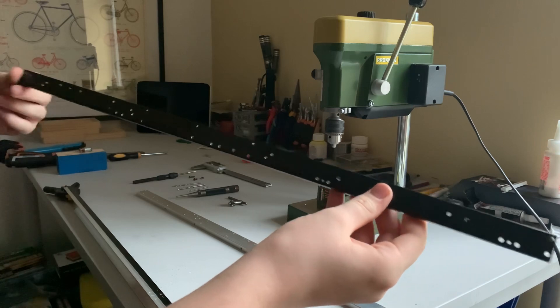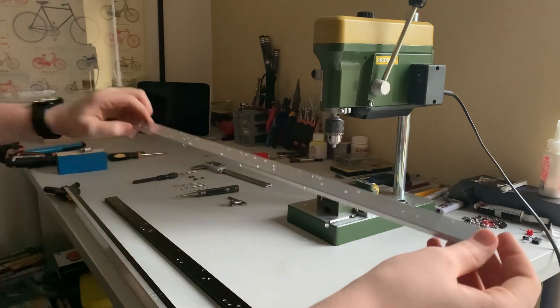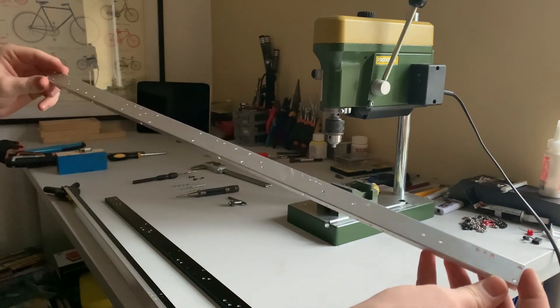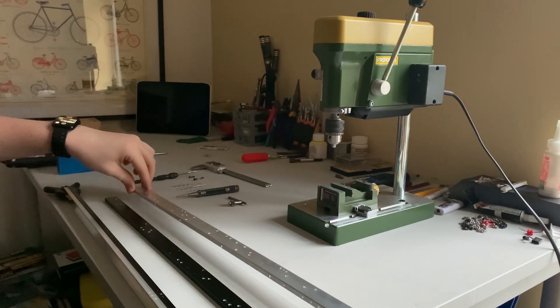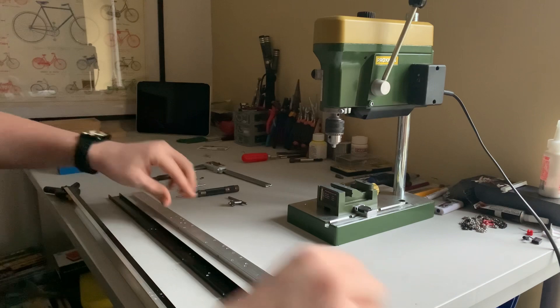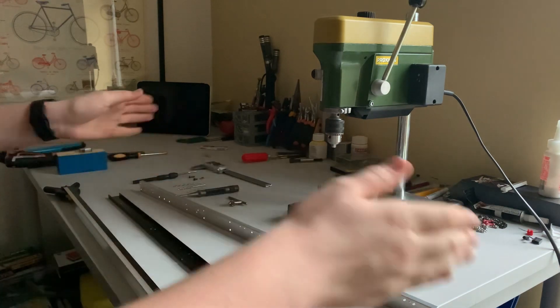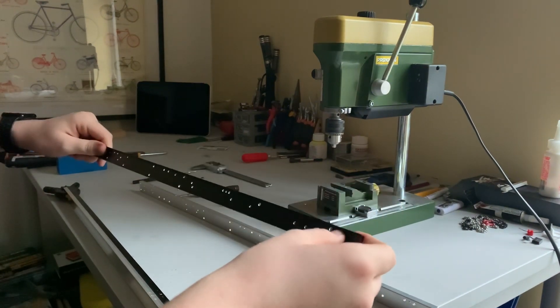All you need is the standard rail you want to copy. You can buy these Carson blank rails — they're about a meter long. What you do is cut them to the length you want, and then you'll have your left and right for your new and old rails.